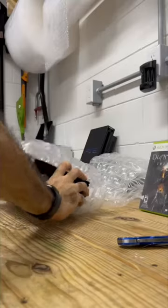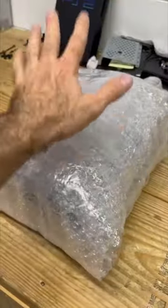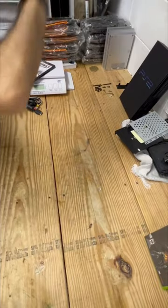Like the start of every packing video, we need some bubble wrap. And this stuff is extra thick to keep this protected. I think we need a little bit more. Now let's grab the rest — a little bit more bubble wrap.